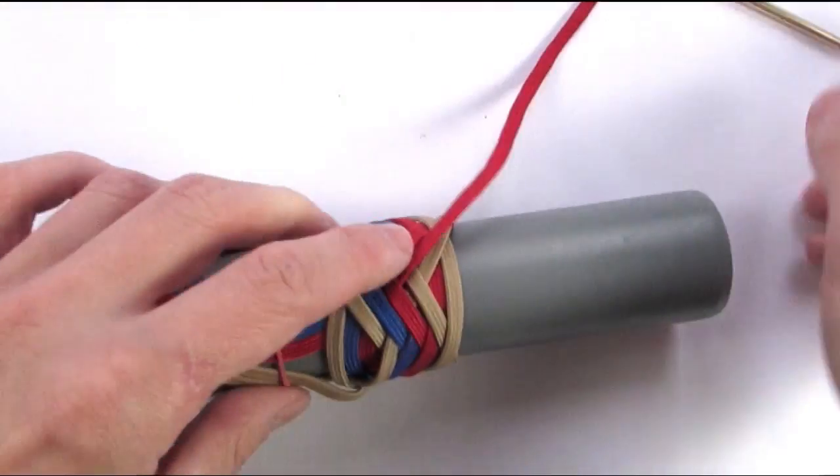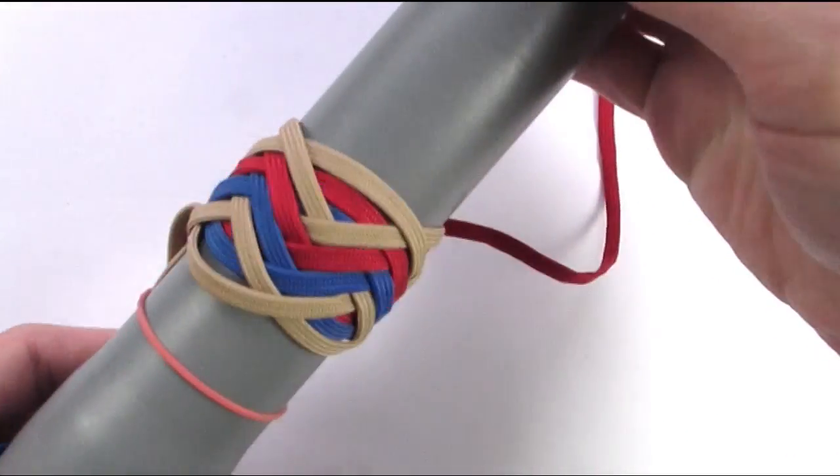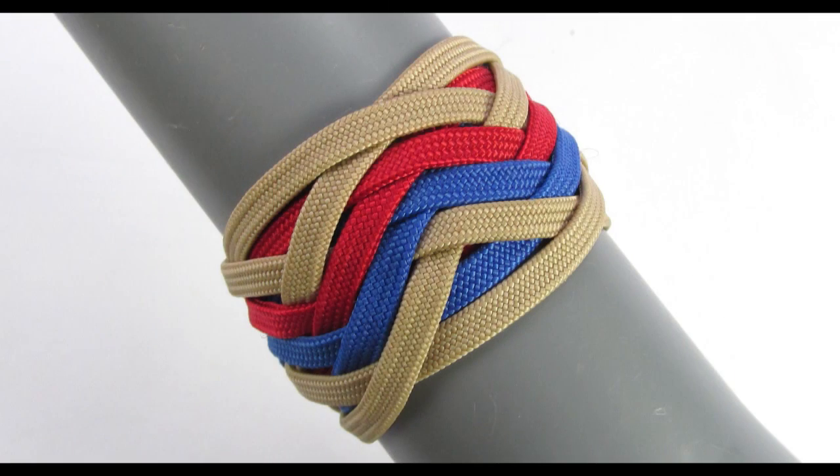With this we have tied a simple three pass type 1 pineapple knot. I hope that this tutorial came in handy — it is a beautiful and simple to tie knot. Thank you for joining me and see you next time.